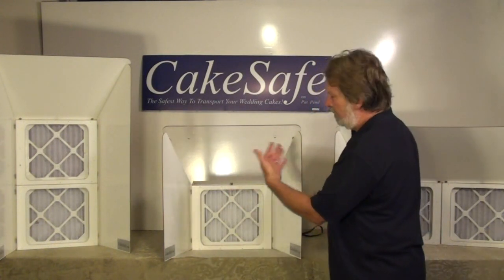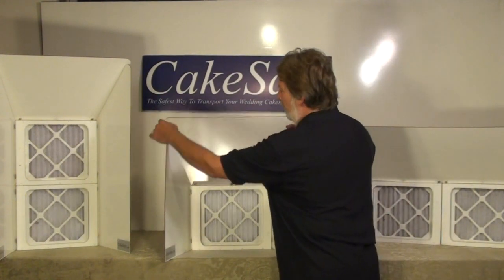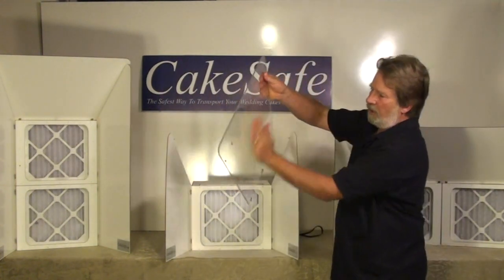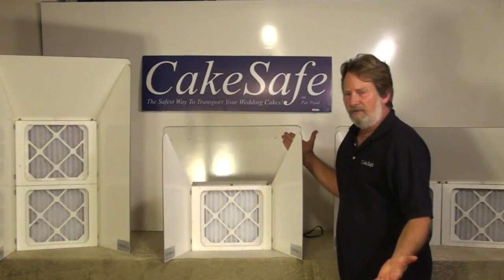If you overspray and get it onto the top surface and you want to clean it, it literally just comes right off. You can rinse it off, drop it right back onto the unit and you are back in business again.